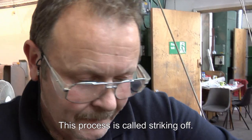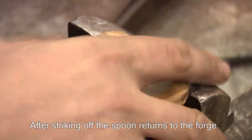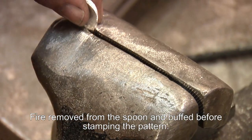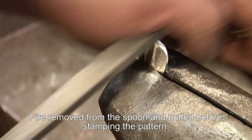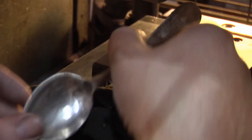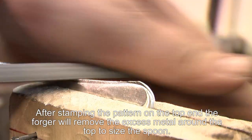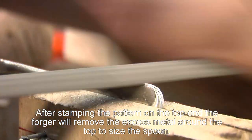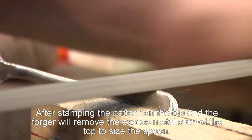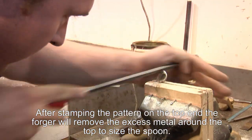This process is known as striking off. After striking off, the spoon then returns to the forge. Fire in the spoon is fetched out and buffed before we stamp the pattern. After stamping the pattern onto the top end, the forger will then take off all excess metal, particularly round the top of it, to enable him to size it.